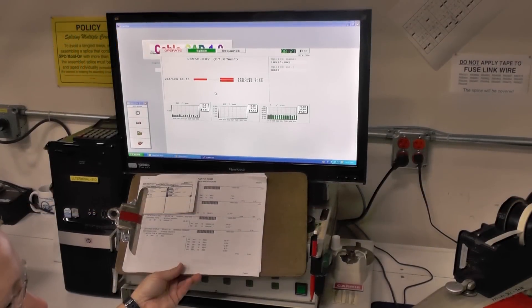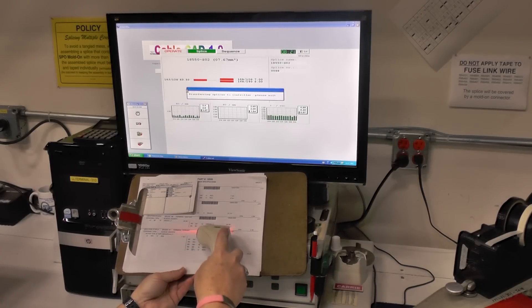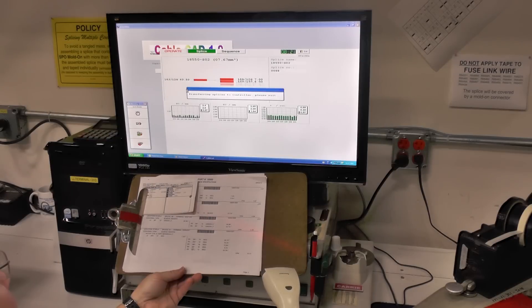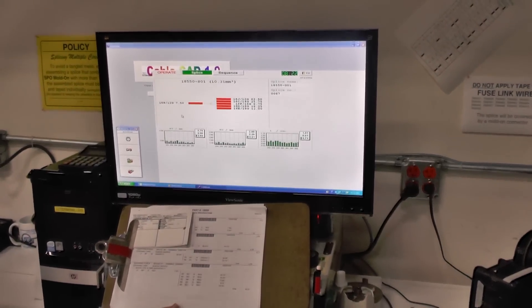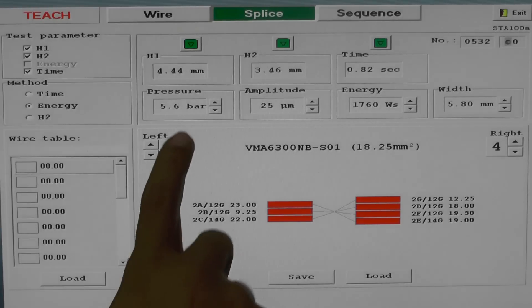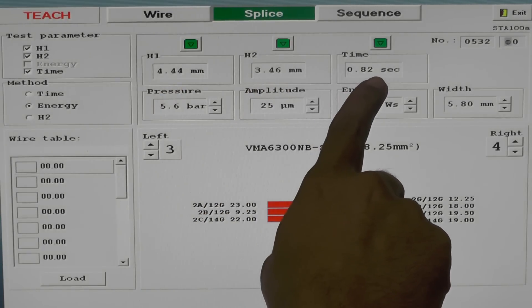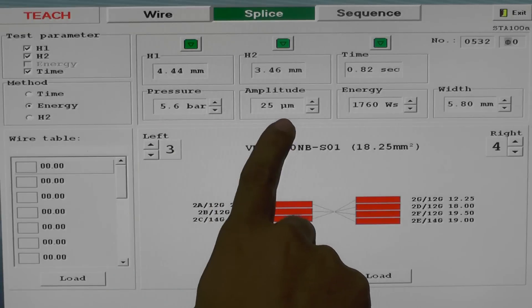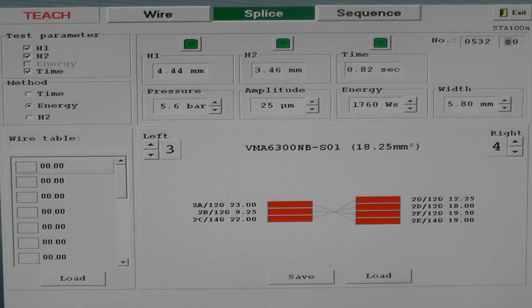The software we use with our ultrasonic welder was custom written for Electric Limited. Once a splice's barcode is scanned, all of the proper weld parameters are downloaded to the welder's controller. Downloaded parameters include wire quantity, gauge, orientation to the weld, weld height before and after the weld, the time used to make the weld, pressure, amplitude, energy put into the weld, and width of the weld.